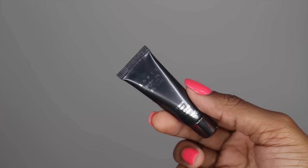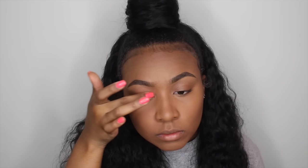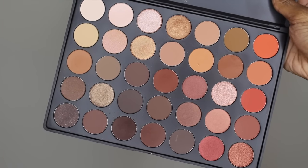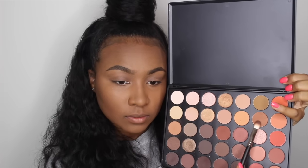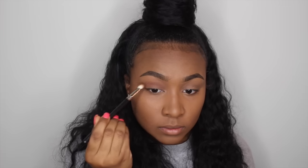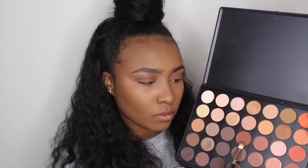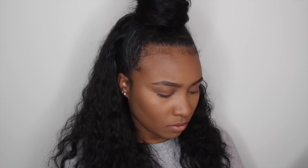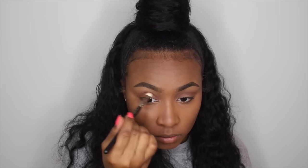Now going in with my Lorac Behind the Scenes eye primer — which is a sample size — I'm just going to use this to prime my eyelids. Then I'm grabbing my Morphe 350 palette and taking out this caramel color, applying it with my MAC 217 brush into my crease as my transition color. I'm also going in with a darker sienna or cinnamon brown using that same brush to deepen up my crease.